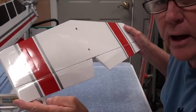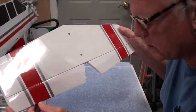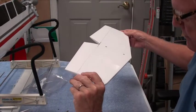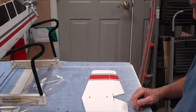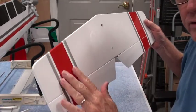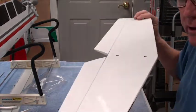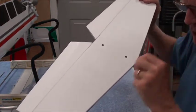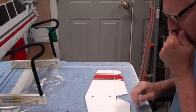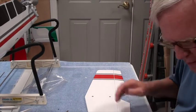The first thing we're going to do is get the elevator ready with its control horn. I'll look over the elevator — my ironing job looks good, no wrinkles. There's an up and a down side to the elevator. The side with the nice pretty stripes is the top of the airplane; the all-white side is the bottom. So we're going to flip it over.